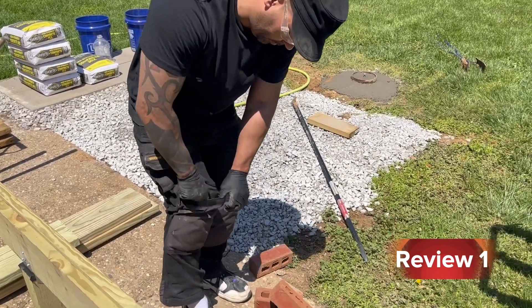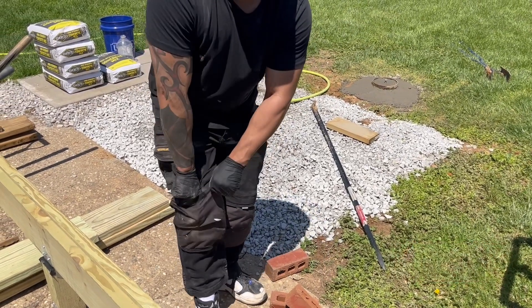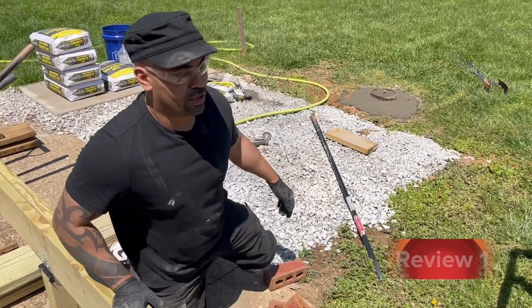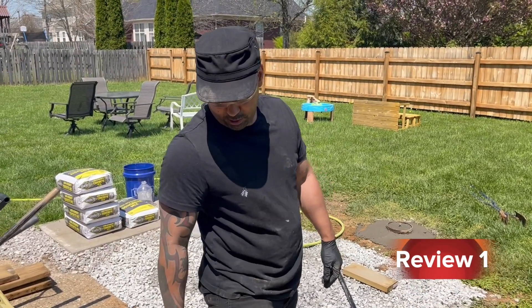So you're wearing them now? Yeah, I always wear them — I'm comfortable with them on all the time. As soon as you get down, boom, you're not hurting your knees. That's the main thing I like about them.